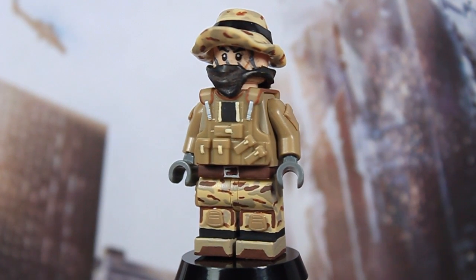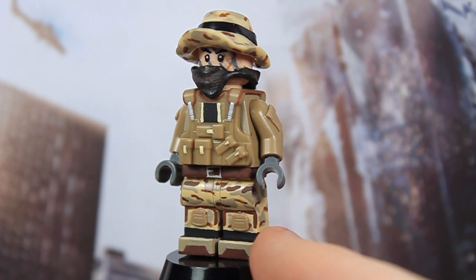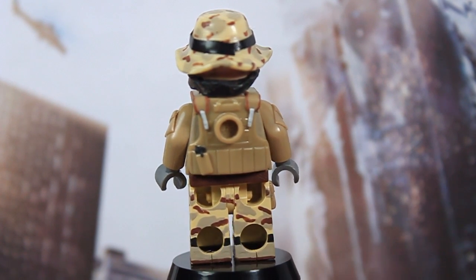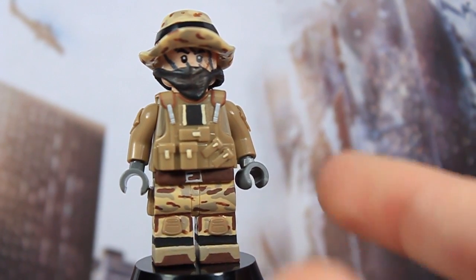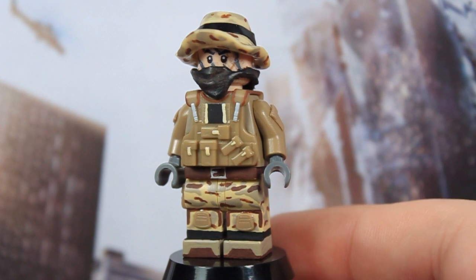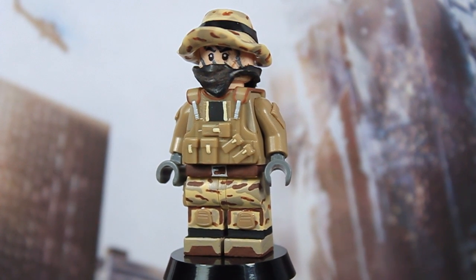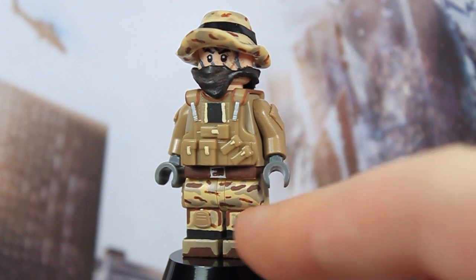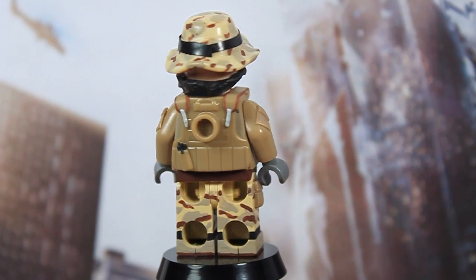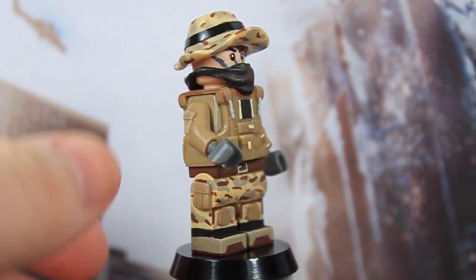Starting off with the legs, they're very similar to the engineer's legs. It's got the dark tan and brown boots that go all the way around. Above his boots, he has these black boot covers that lie on top of his boots and go up to about halfway up his calf. He's got the tiny tactical CP knee pads glued on there, brown detail on the pants, a camo design going all the way around, and on his right leg, a tiny tactical cargo pocket glued on there.